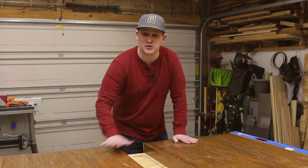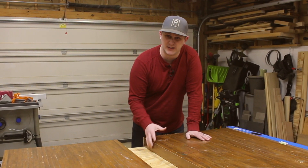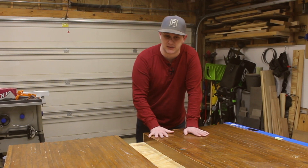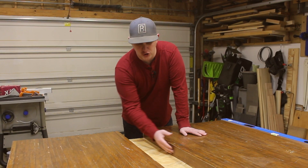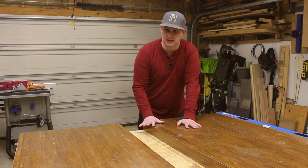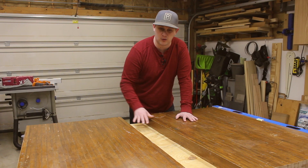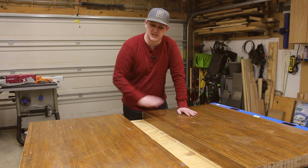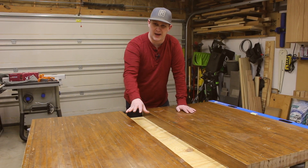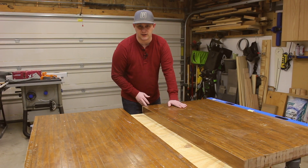Okay, both pieces are nice and stable and ready to connect together. The next step is to figure out how we're going to join these two very large pieces of bowling alley together. My first plan was to put a bunch of dowels in between here, but I don't think that's going to be strong enough. So what I'm going to do is just a glue seam here for now, and then I'm going to flip them over and put c-channel across the back. But right now let's sand this finish off and put some glue in here.